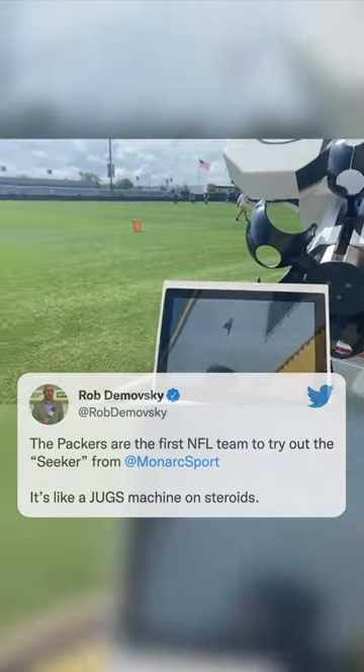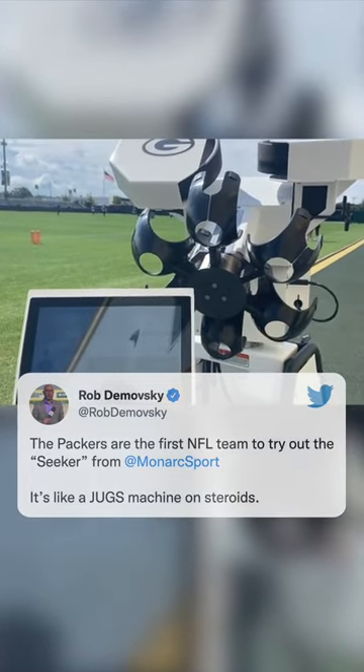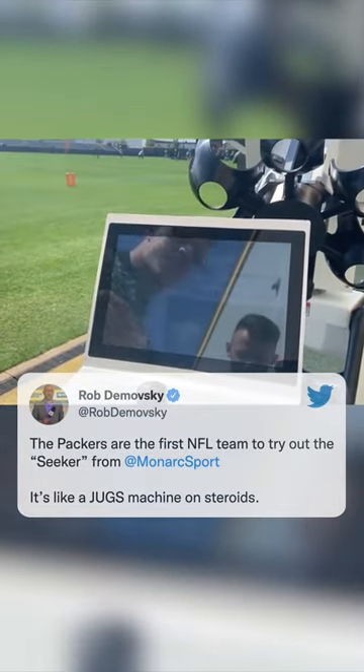Adrian Amos actually got his own personal unit before the backups got it. He knows how to use this — he can watch film on Kirk Cousins and see that when Kirk throws a 30-yard corner ball, he has it out at 44 miles per hour in 3.1 seconds.